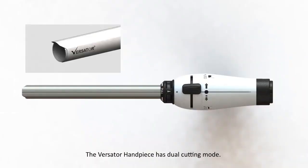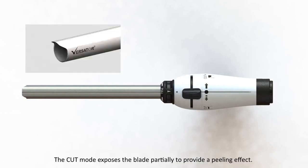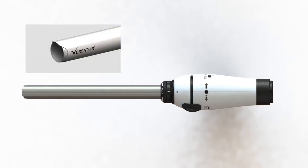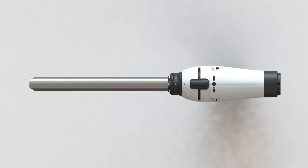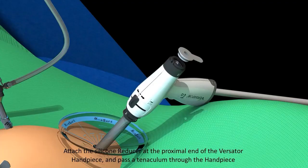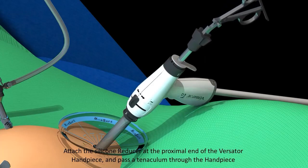The Versator handpiece has dual cutting mode. The Cut Plus mode exposes the blade completely to provide a coring effect, while the Cut mode exposes the blade partially to provide a peeling effect. The Core Guard knob on the Versator handpiece can be rotated to change the orientation of the Core Guard either left or right; by default, the Core Guard is in the top position. Attach the silicone reducer at the proximal end of the Versator handpiece and pass a tenaculum through the handpiece.